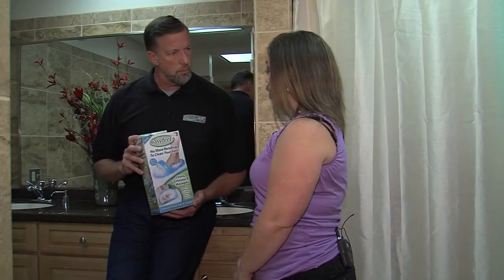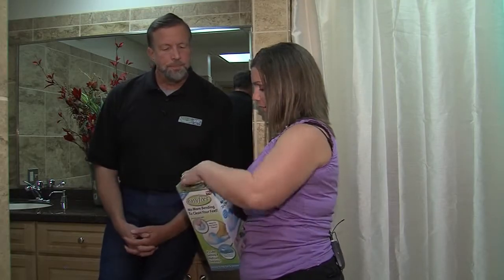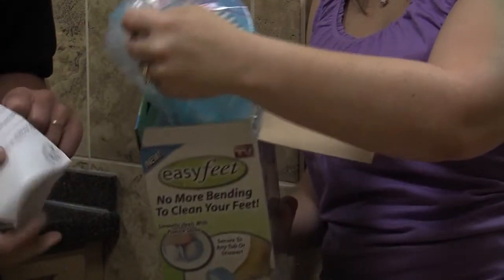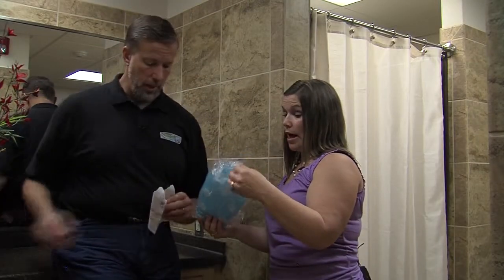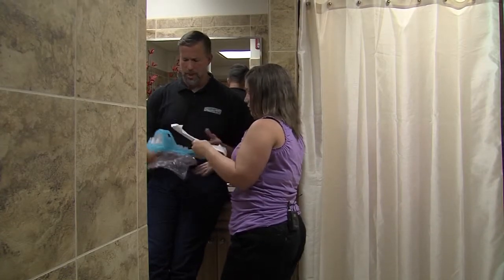Have you heard of this before? I have. Have you ever tried it? I've never tried it. Want to give it a shot? Sure. All right. Open up the box, let's see what's inside. Opening the box, inside Kathleen finds the instructions and the Easy Feet. We don't need the instructions, but I'll hang on to them anyway. Well, there are instructions in terms of use, so you take a look at that.